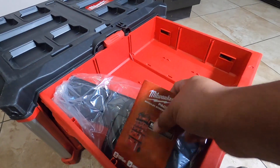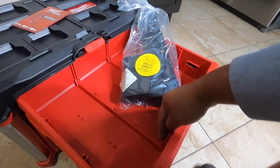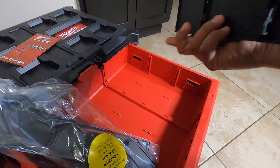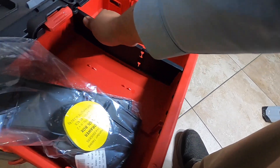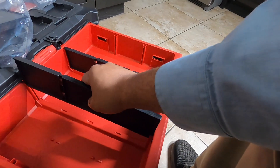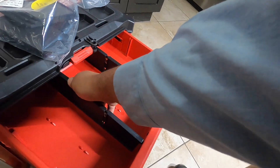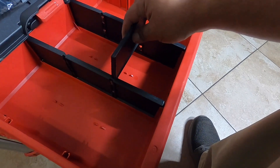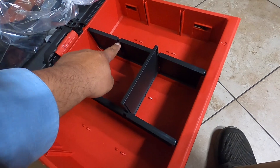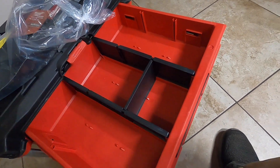It does come with some Packout modular storage system dividers. There are slots here on the sides for them. Let me take one of the big dividers out and show you how it works. They just drop in between the slot rails on the sides — you can see them locking into place just like that.